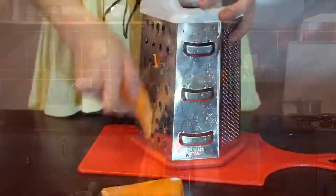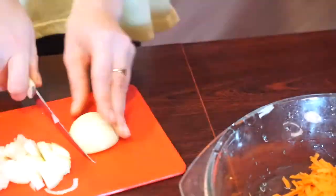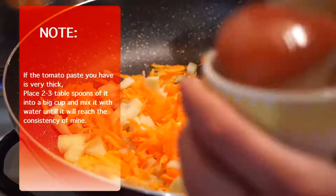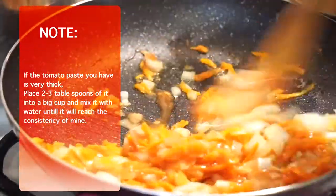Use a shredder to shred your carrot and chop the onions. When the pan is hot, pour out some sunflower oil and place carrots and onions in it. After a few seconds add tomato paste, cover it up, and cook on a medium fire until the onion and carrots get soft.